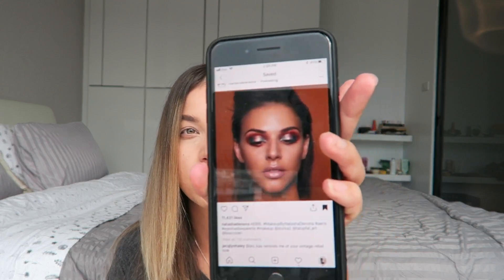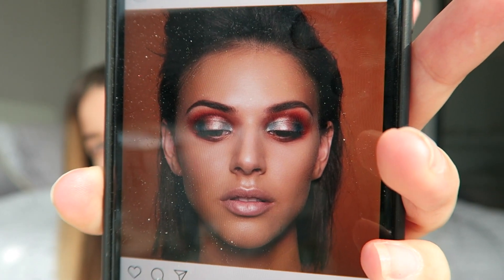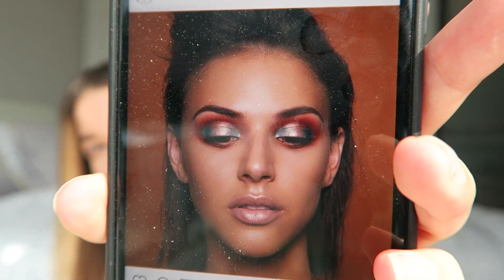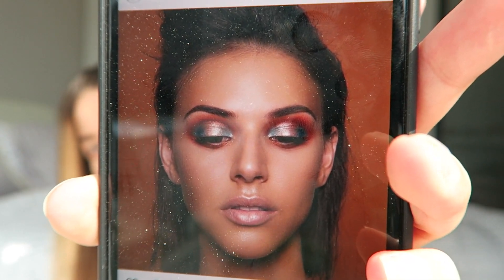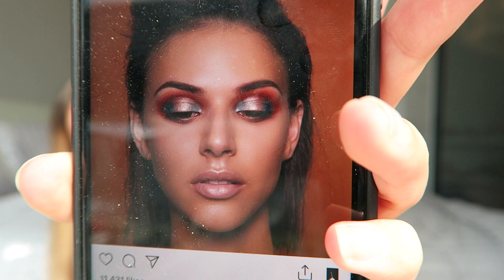This is the makeup look I'm gonna be doing today from Natasha Denona — a really bronzy, orangey-red crease with a blue and gold halo eye, some nice highlighted skin and lips.